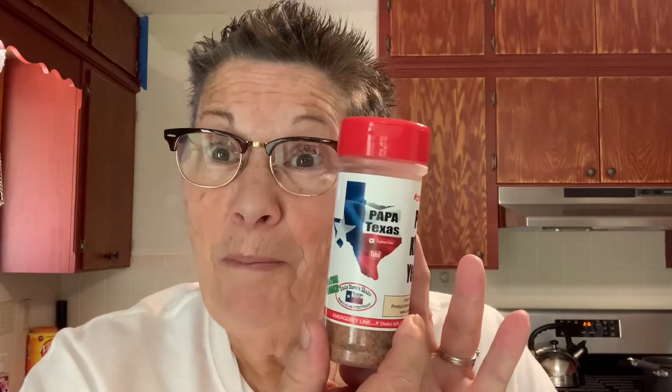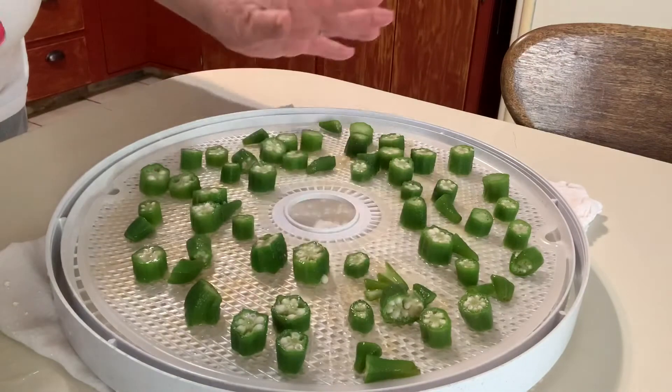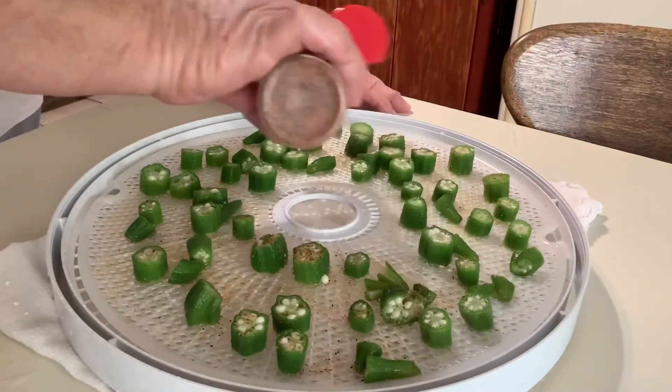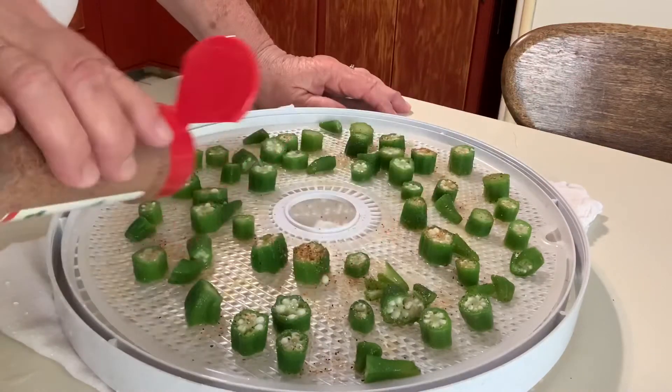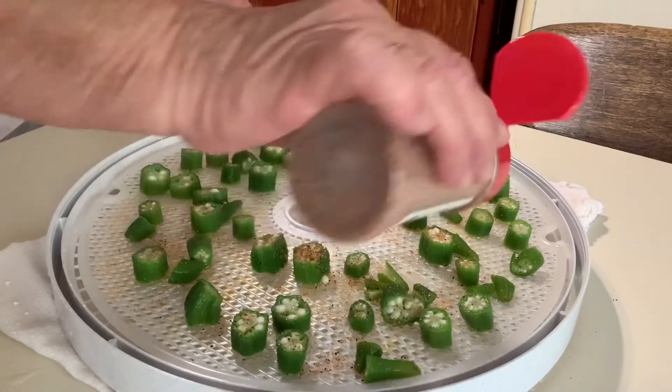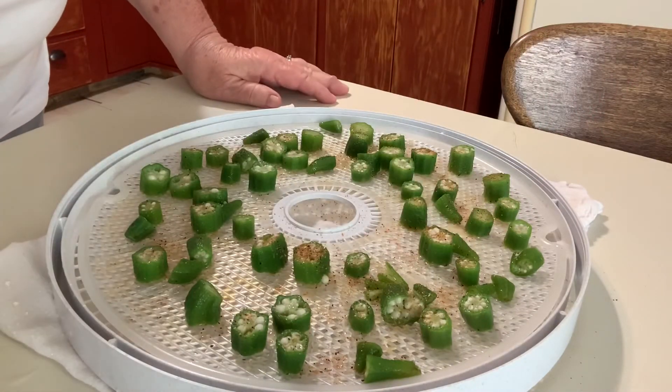This time, after I get them sliced up and on the dehydrator tray, I'm going to use a little bit of Papa Texas's spice. He shared this with me at Lollapalooza — I don't know if you've noticed, I got my Lollapalooza shirt on. I've got my okra sliced up and yes, it is slimy. I'm just going to sprinkle a little bit of Papa Texas's seasoning on it — this is going to make a great snack. Hope I didn't get too much because we're babies, we don't like a lot of heat. So I'm going to go put this on the dehydrator.